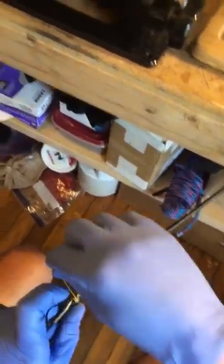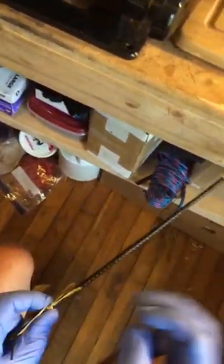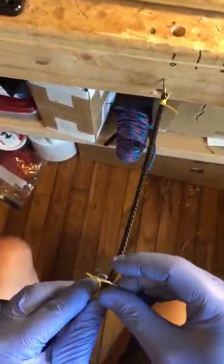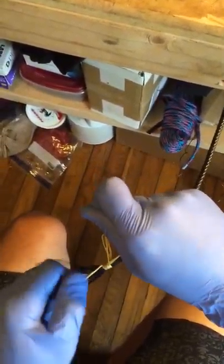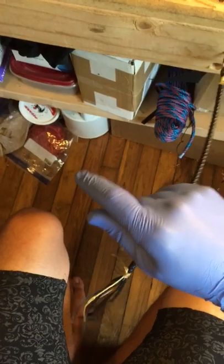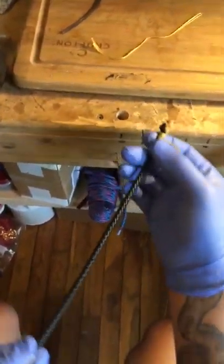These are just temporary. The guy I make these for will untie this and put some sort of metal clasp on the end, so don't worry about it being super nice.